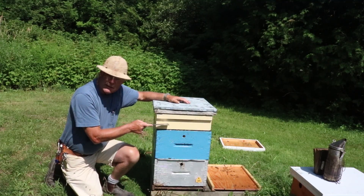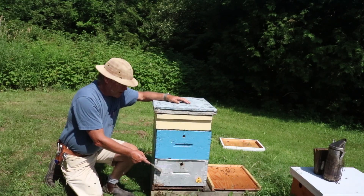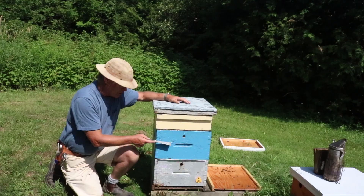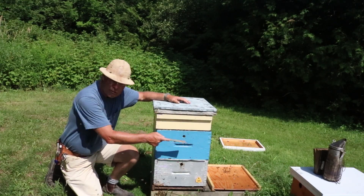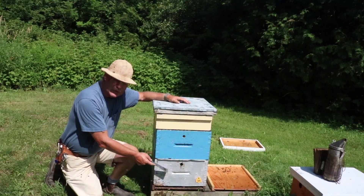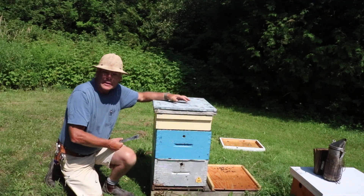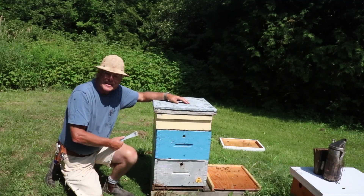You might be wondering about the bees in the top super that came from this hive. There's no issue with queen acceptance there because there is no queen up in this area, so those bees will merge together, the newspaper will chew out, and everything normalizes. Just a few little ways of dealing with laying worker colonies — thanks for watching, see you next time.